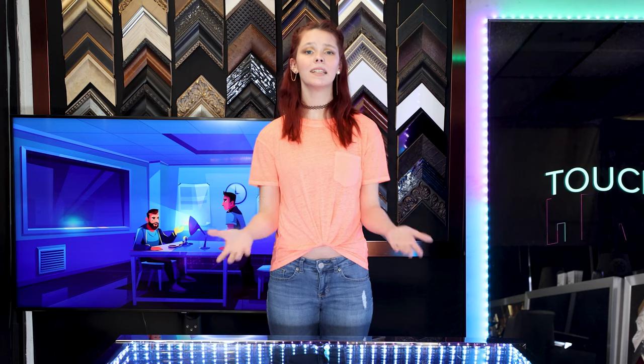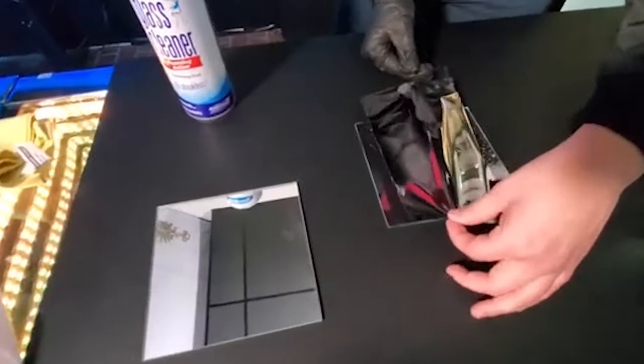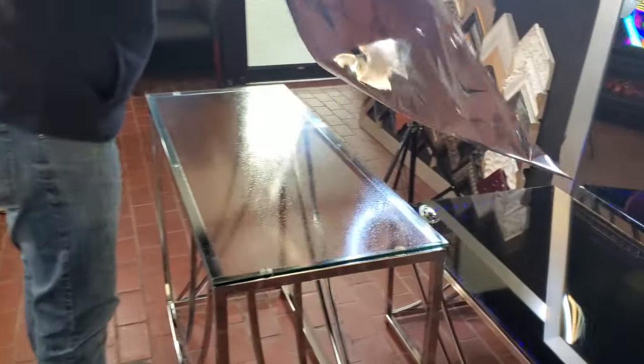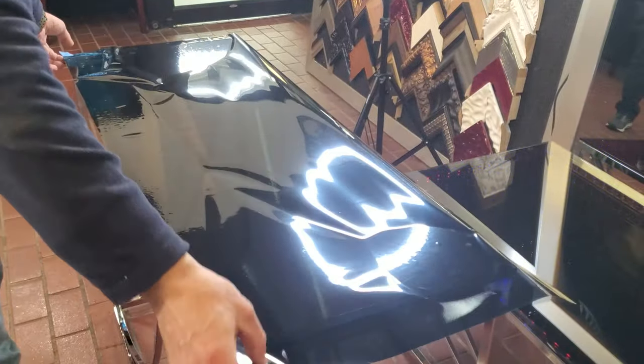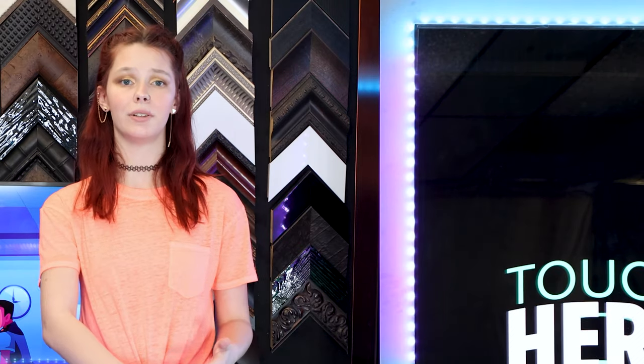A ton of people ask: can I make my own two-way mirror? Yes, just use two-way mirror film. If you're interested in learning more about how to turn an ordinary window into a two-way mirror, check out my film video on this channel. The film option is great if you already have a window in place and you just need to add privacy to it.